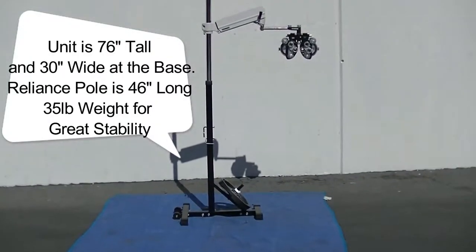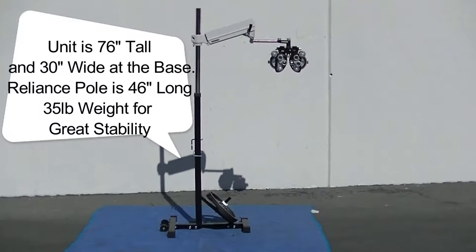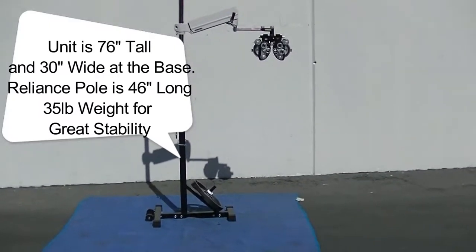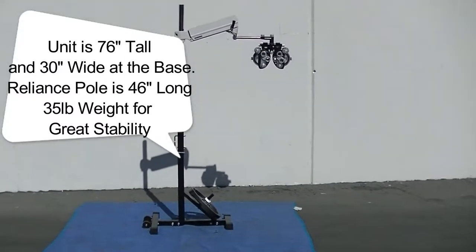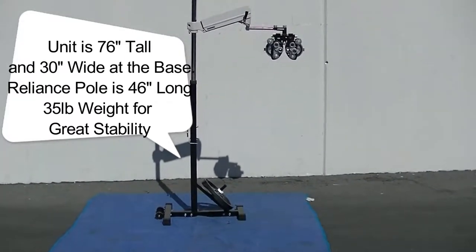This is the portable phoropter stand that we've been working on. I'm going to go up close to all the parts so that you can see it. It basically consists of about six parts, of which some can be kept together, others cannot.